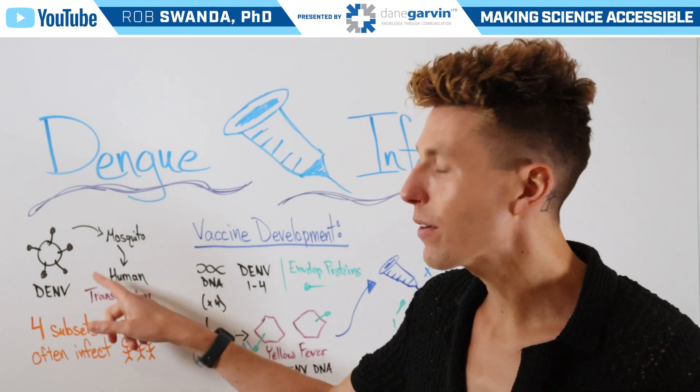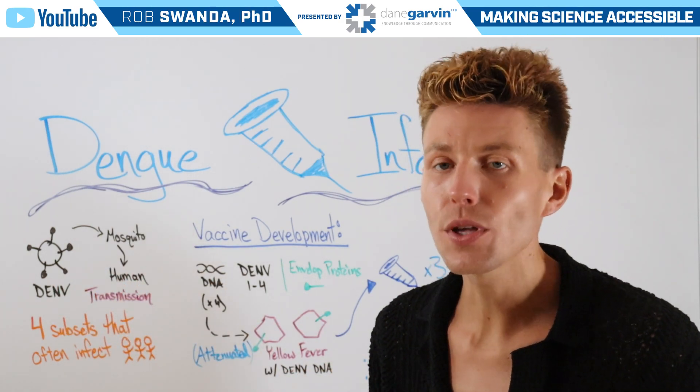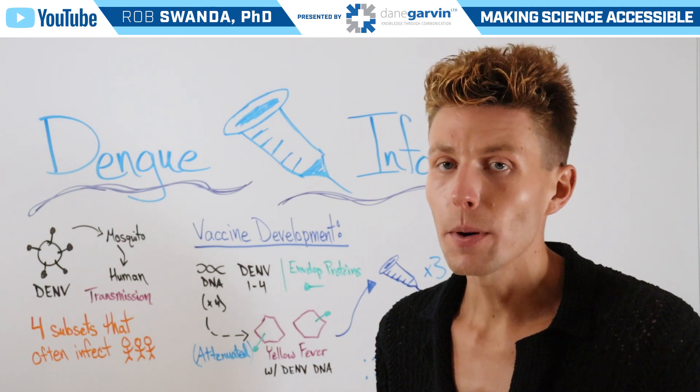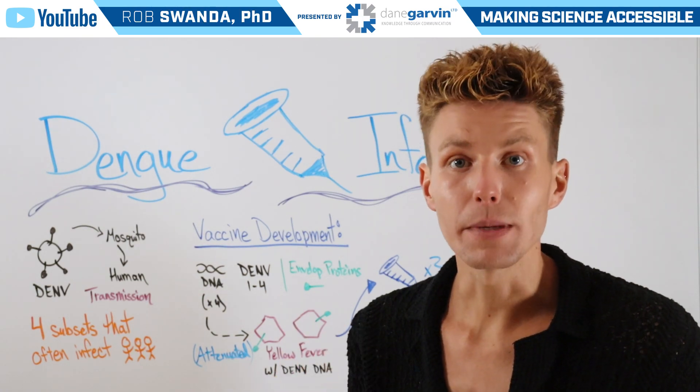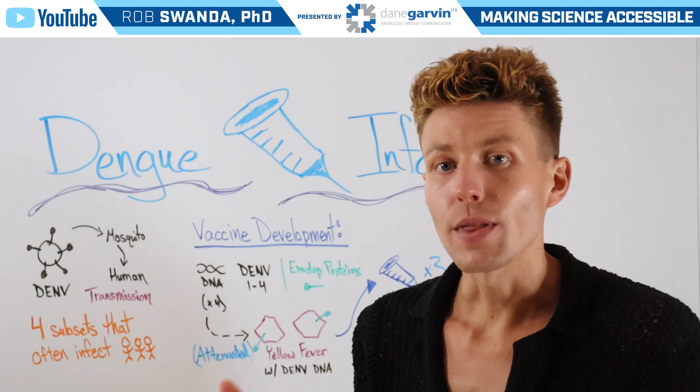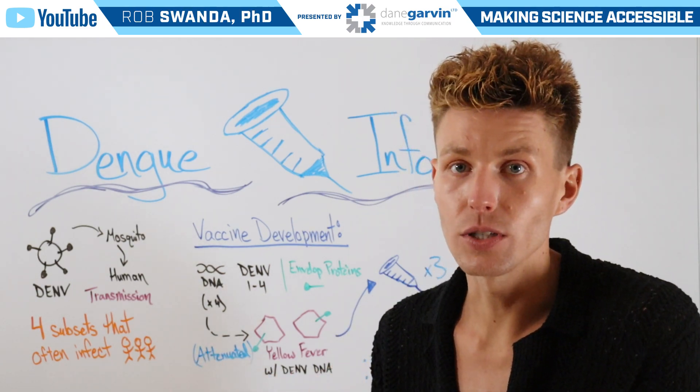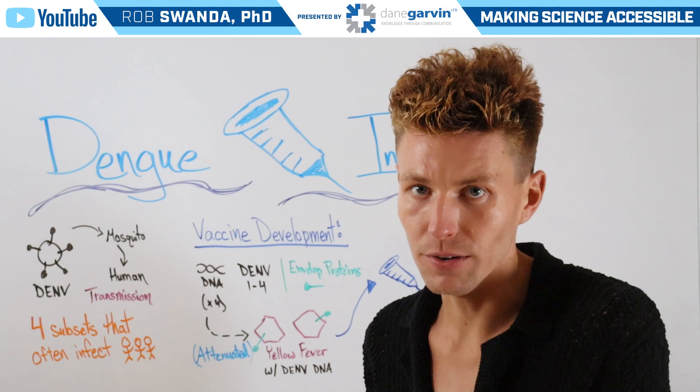Dengue is a virus that is transmitted to individuals through a vector. There is no human-to-human transmission; rather, it uses the vector of a mosquito to transmit. That mosquito could bite an infected individual, and then when it goes on to bite an uninfected individual, it could pass on that virus.